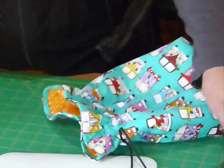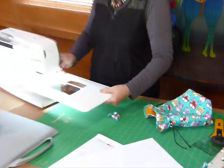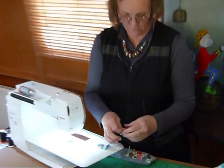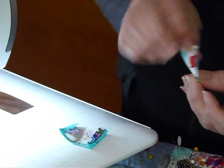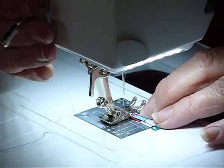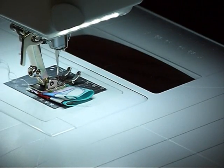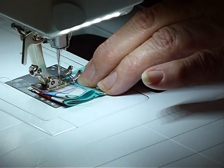Now we're just going to make these little cord ends. We pressed in a quarter of an inch at each short end, so now we're going to fold each piece right sides together so that pressed bit is on the outside, and take a quarter of an inch seam down the sides. We can feed the next one in while we're at the machine — we're just making two little pockets for the cord ends, which we'll stitch onto the ends of the cords.